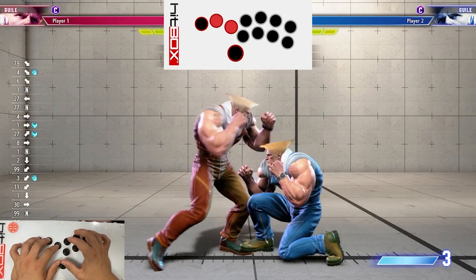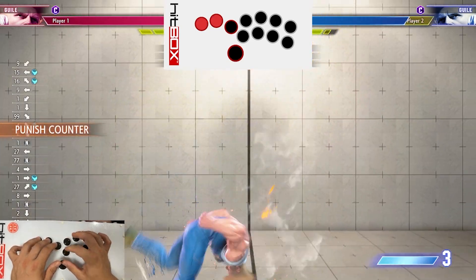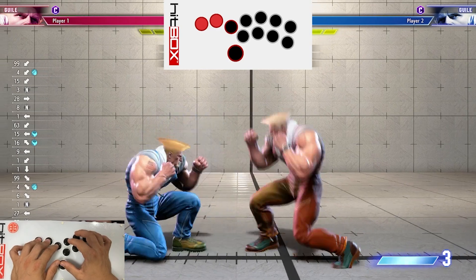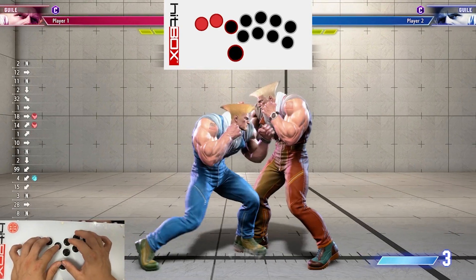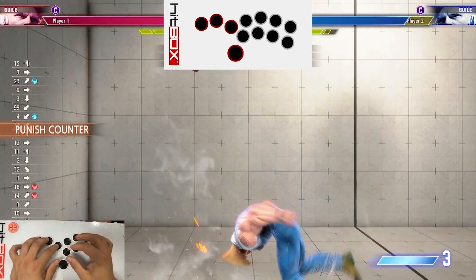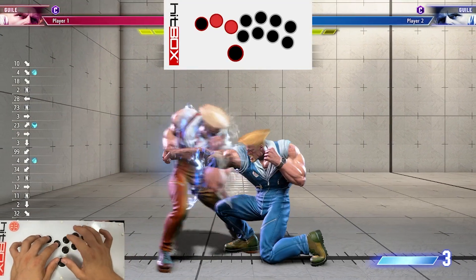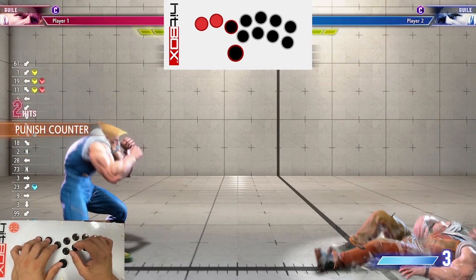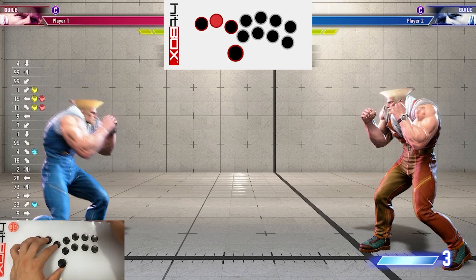When you're practicing this, make sure to practice it from both sides. The hard kick version can sometimes whiff, so I would recommend the light kick one instead — it's going to be your best bet. EX can also whiff sometimes, but it's usually pretty good. So either EX or light kick would be my recommendation for the auto-correct flash kick.